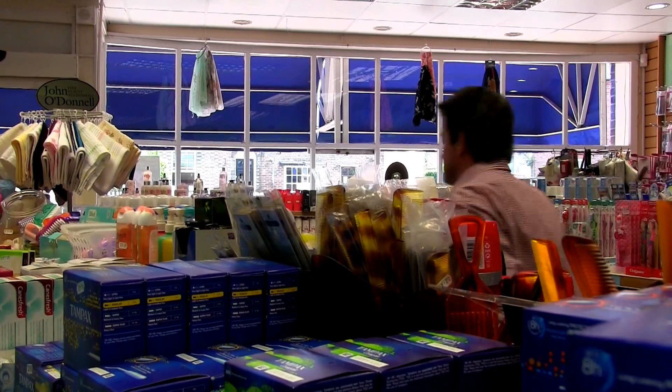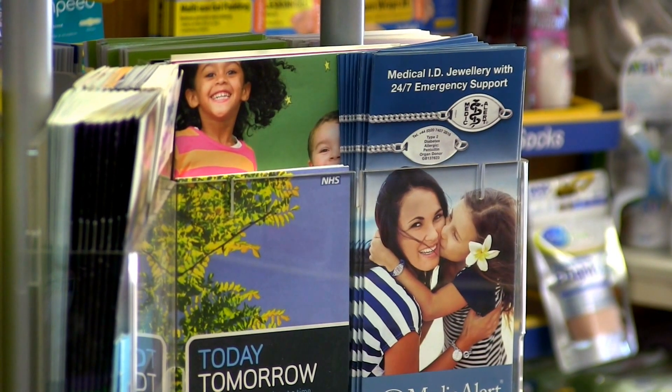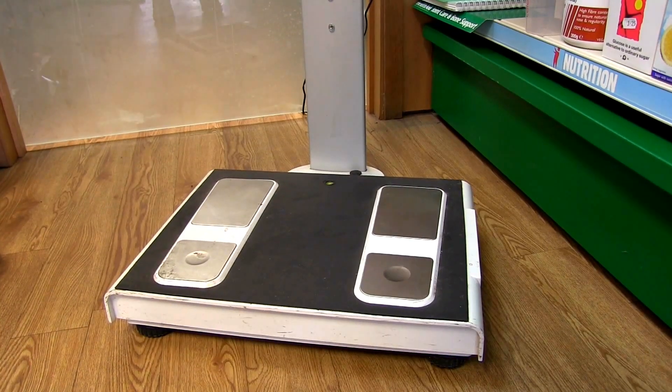Hello, I'm Paul McCaig from the Marsden Group, and I'm here at Selbis Pharmacy in Linfield, Sussex to demonstrate the Marsden MBF 6010 Body Composition Scale. This is a 300 kilo capacity body composition scale with a 100 gram division size and is ideal for pharmacy use.